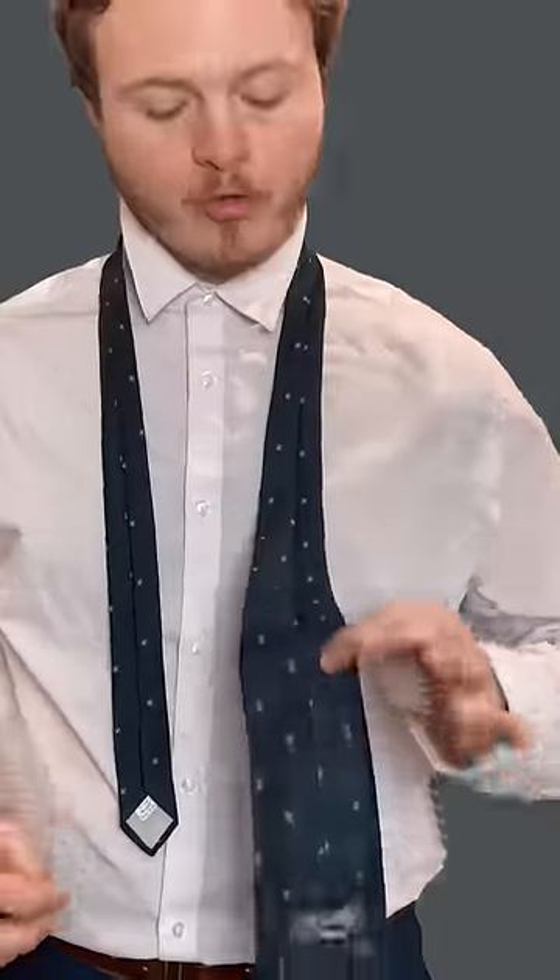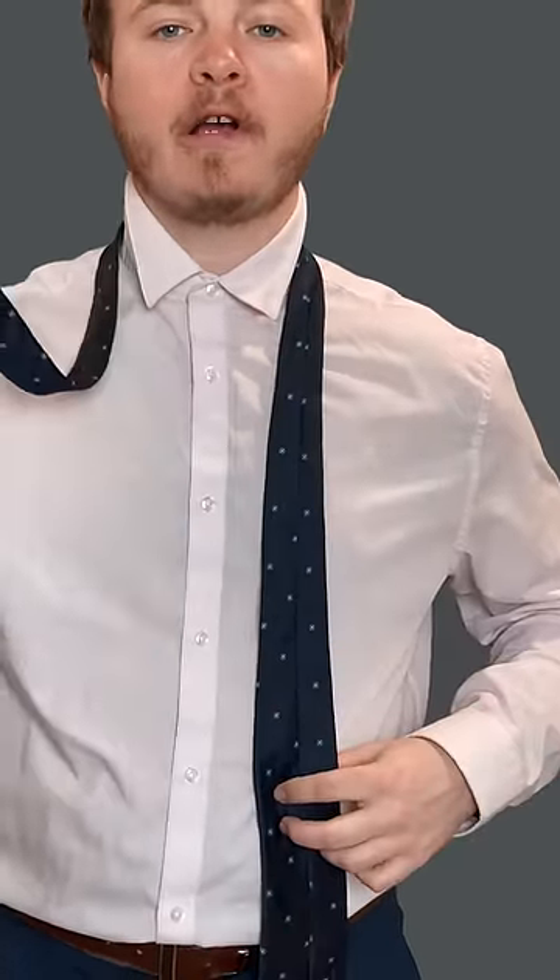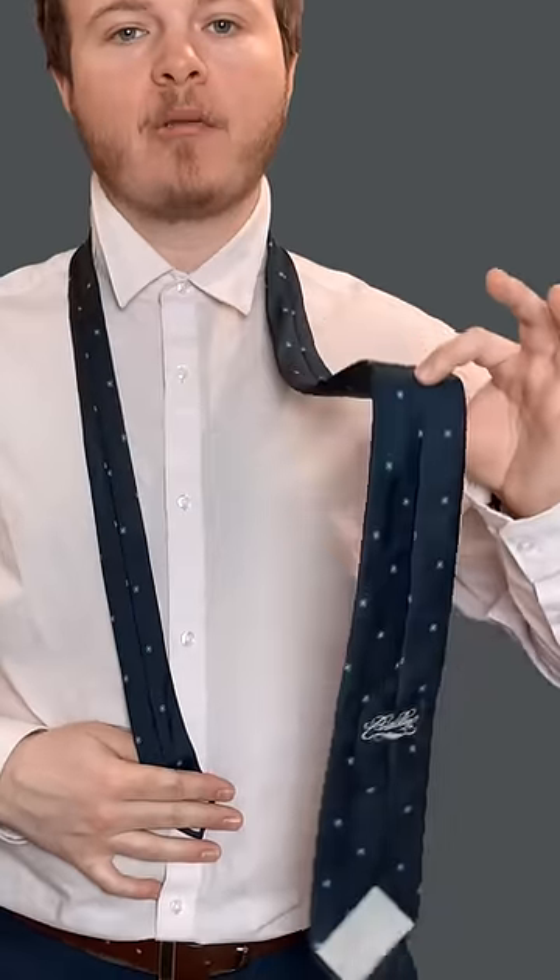This is how to tie the Pratt knot in under a minute. For this knot, we're gonna be tying with the seam side pointing up. I got the smaller end on my right shoulder at my belly button, bigger end on my left shoulder.